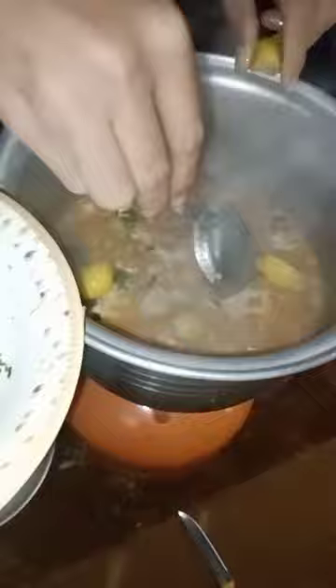Now I am going to put the salad in the pot. Our kadai is ready to serve — I am going to open it, let me show you. It's very delicious and now it's ready to eat.